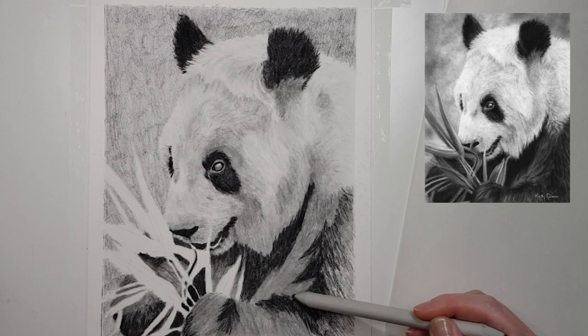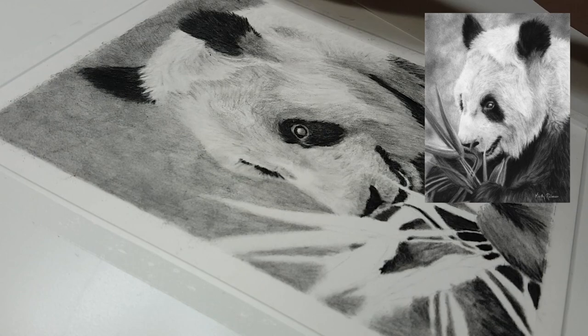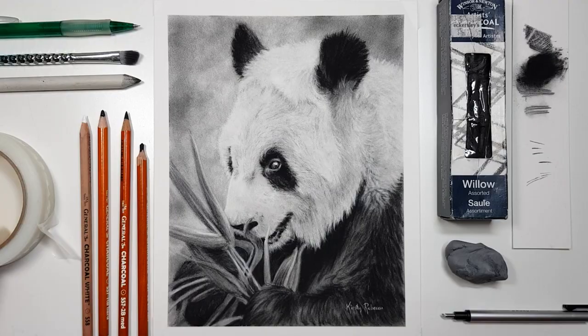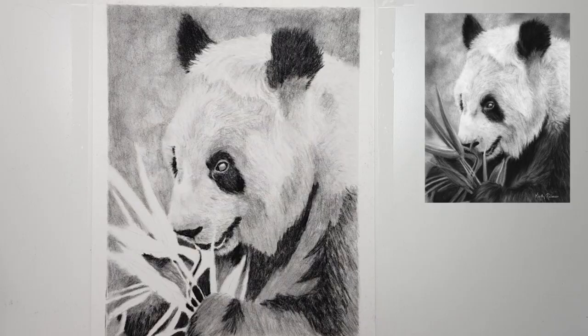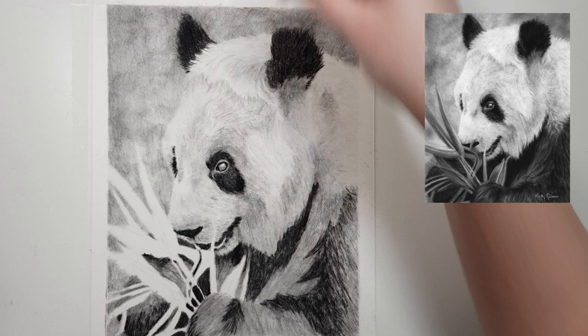Another way to cut down on the messiness is to actually tape your work down. If you tape it to a board or something that you can move around, when you get excess charcoal or charcoal dust around your work area you can take that board to a bin and tap it upside down so all the dust comes off into the bin rather than blowing it over your desk or work area.